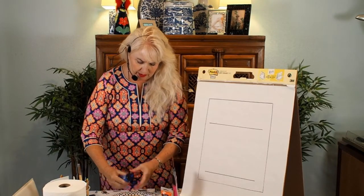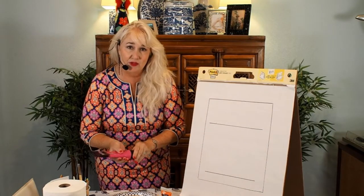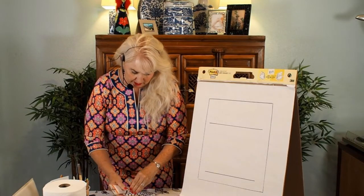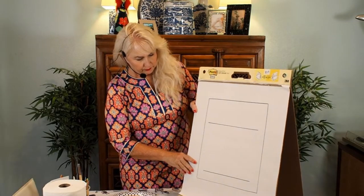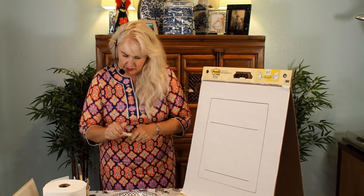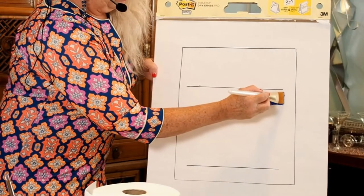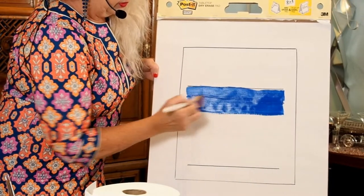I encourage students to think about how you're feeling today. I'm feeling a little bit sassy, so I like these colors — they're bright, they're fun, and they're going to be interesting together. That's totally up to the artist. For the biggest patch I'm going to go with my blue. I have an assortment of brushes here — any kind of brush will do — and I'm going to move the acrylic paint across the paper.